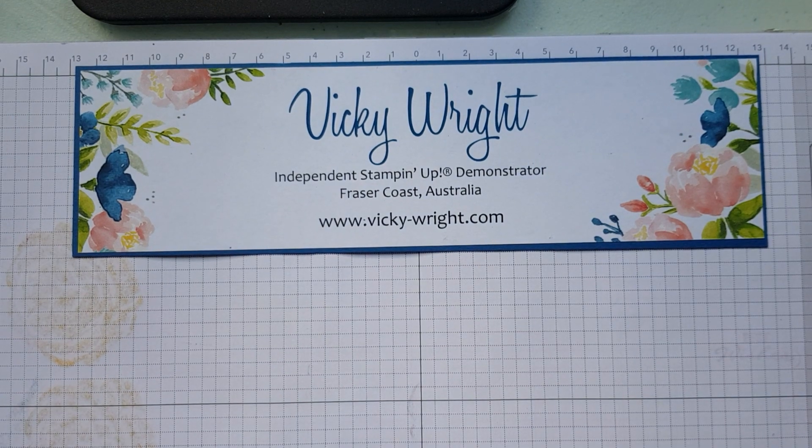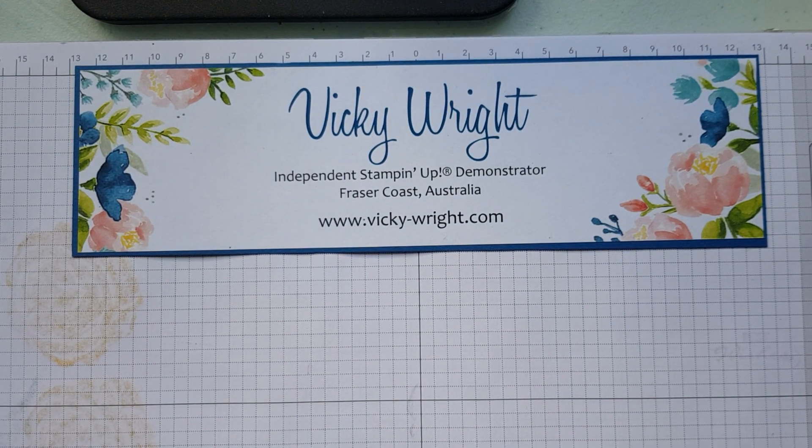Good day everyone, it's Vicki Wright, Independent Stampin' Up Demonstrator, Fraser Coast Australia. I just thought I'd share with you one of the cards we created in our class yesterday.